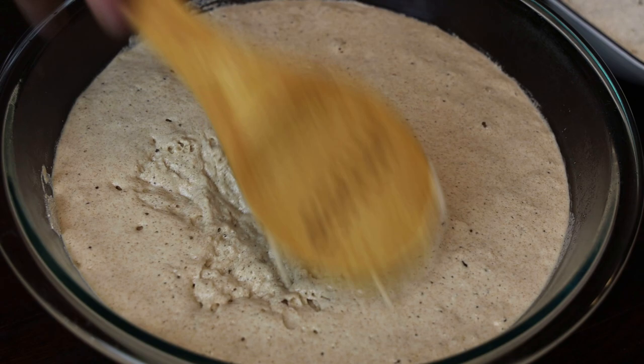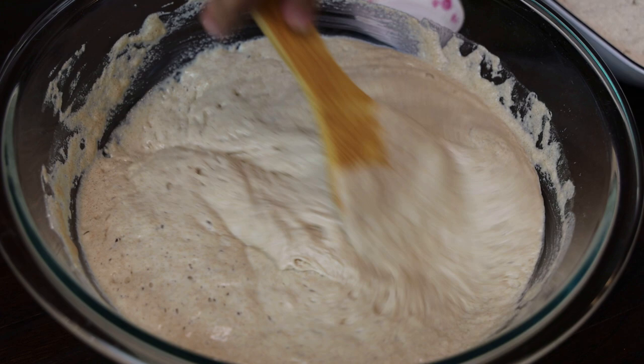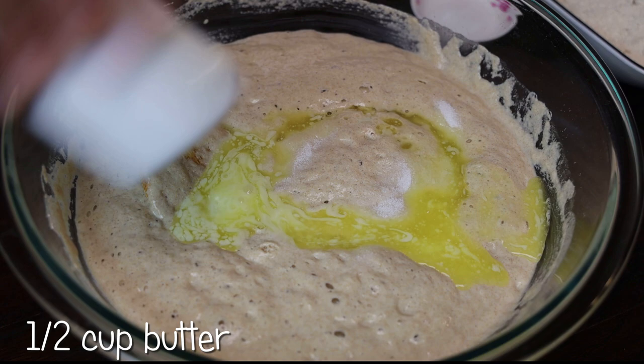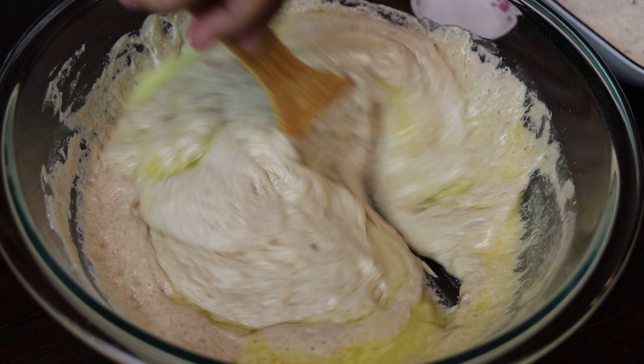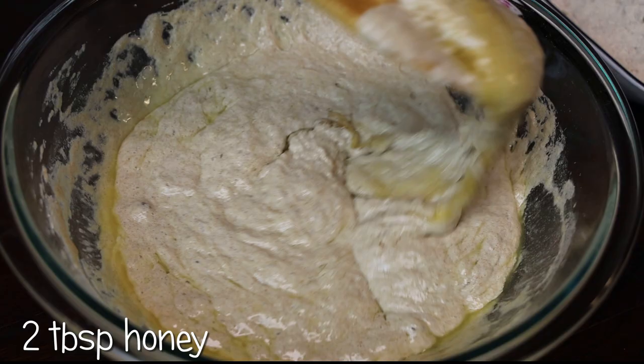This foamy rise is what's going to help create that nice soft bread — as you know, whole wheat can be very drying and very different from white flour. To this we're going to add salt, melted butter — give it a quick mix — then add in some more honey and mix again.